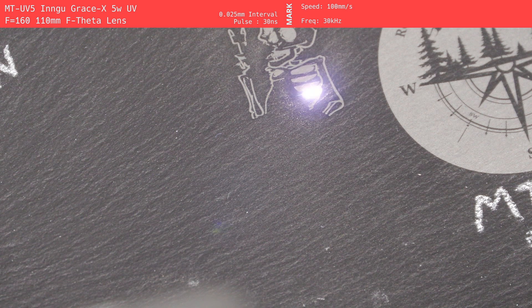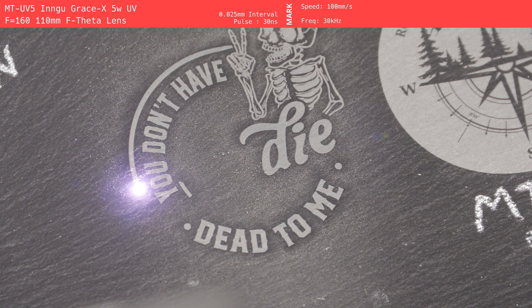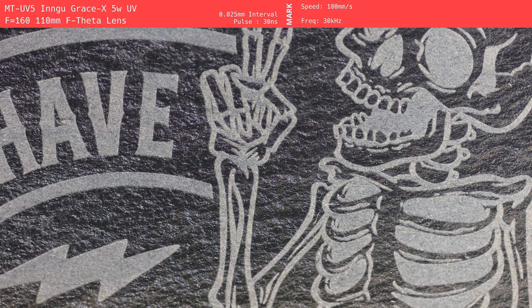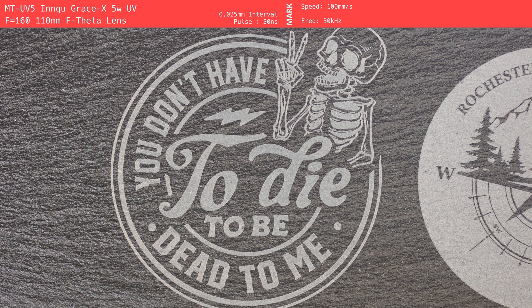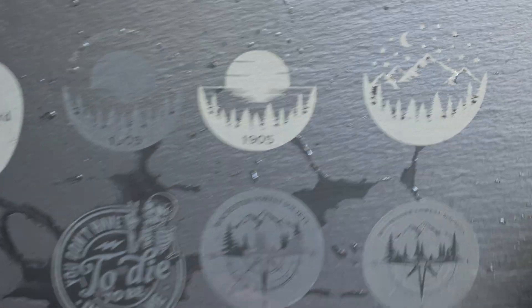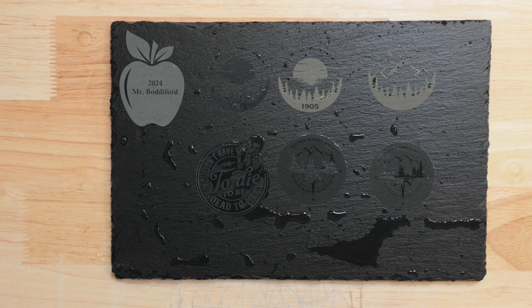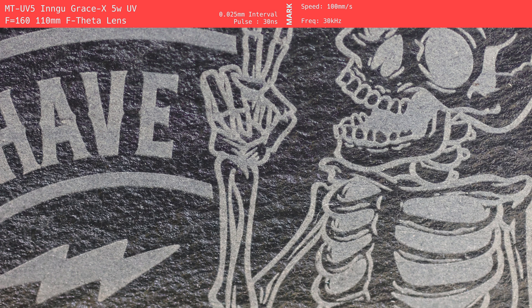The 5-watt Ingu Mactron UV laser impressed us with its overall engraving quality. While the contrast wasn't quite as high as the fiber laser, the smoothness and precision of the mark were outstanding. The details were rendered flawlessly, with edges so crisp they appeared almost polished. The UV laser's marking pattern was also smooth and consistent, creating a refined appearance that was nearly indistinguishable from the material itself. However, like the fiber laser, the UV engraving did not hold up as well in water testing. The mark was visible underwater, but almost vanished once wet, making it less ideal for applications where the engraved slate will come into contact with water. Nonetheless, the overall engraving quality, especially in dry conditions, is one of the best we've seen.